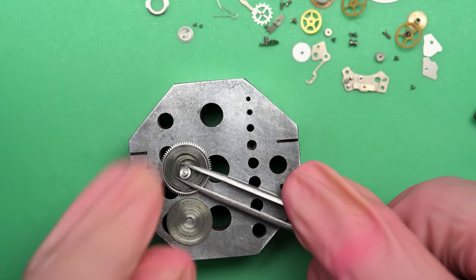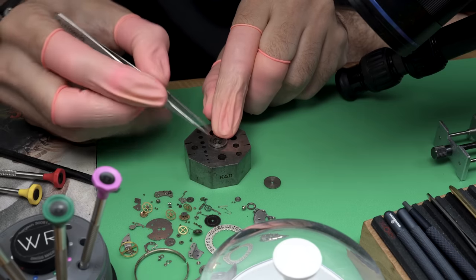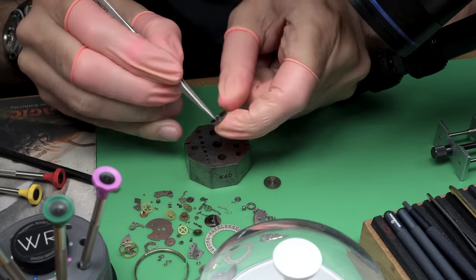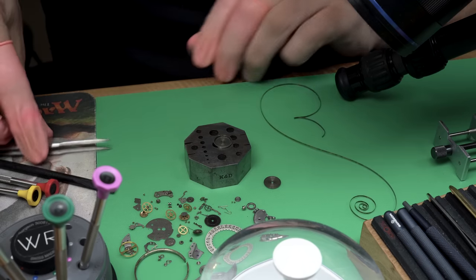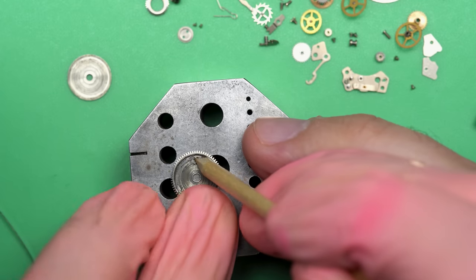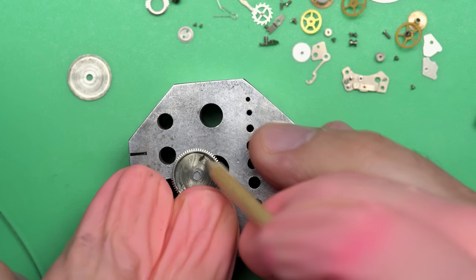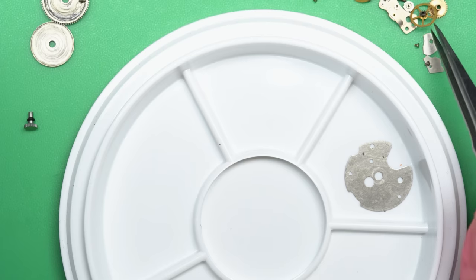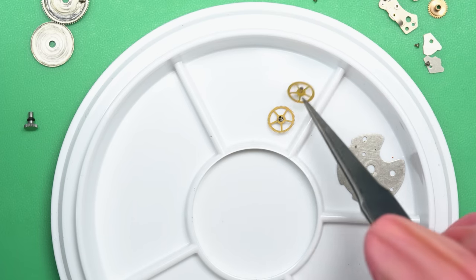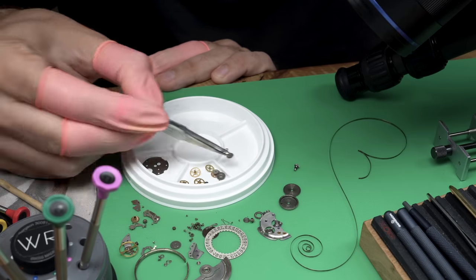We've got this thing basically completely taken apart now, as you can see — everything looks okay. I'm actually pleasantly surprised by this. The fact that the listing said it was only running intermittently makes you worried, and also the fact that it was missing parts straight away — the winding stem just being straight up missing is a little bit concerning. It kind of makes you wonder what else is going on in there. But overall, everything's here and it looks okay.